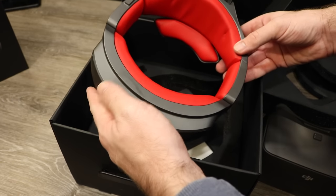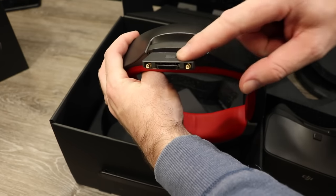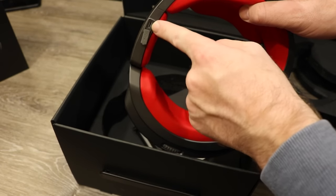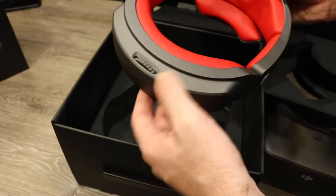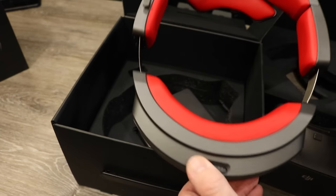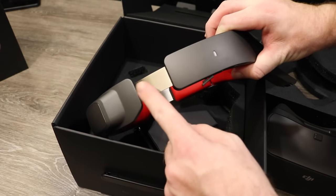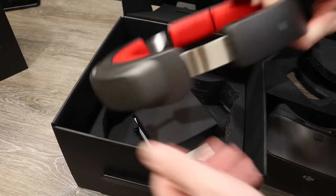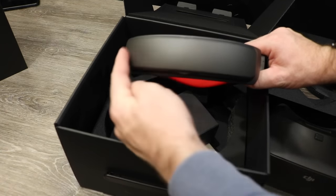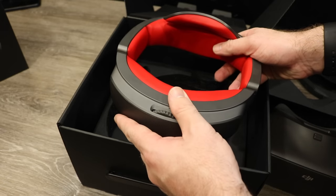It's exactly the same design as before — you have the antenna connections up on the top, the micro USB port for charging and updating firmware, and the stainless steel adjustment band. Just like the last version, it still has the battery located in the back of the band to help balance the goggles nicely above your head.